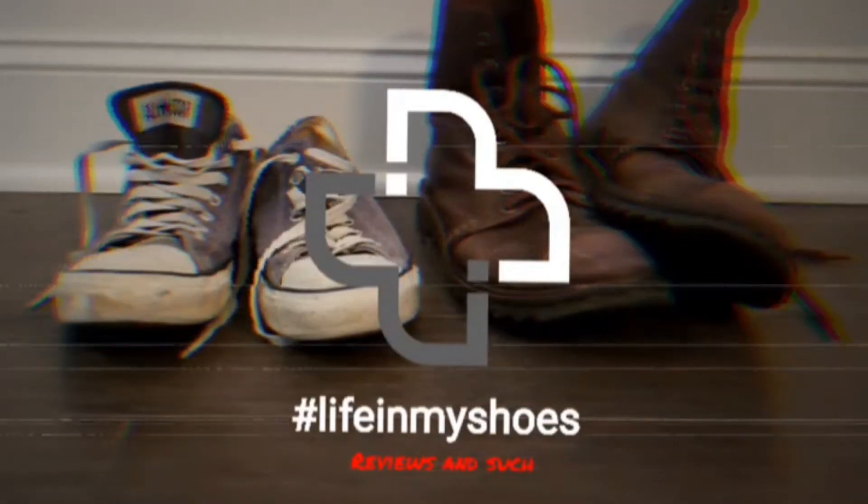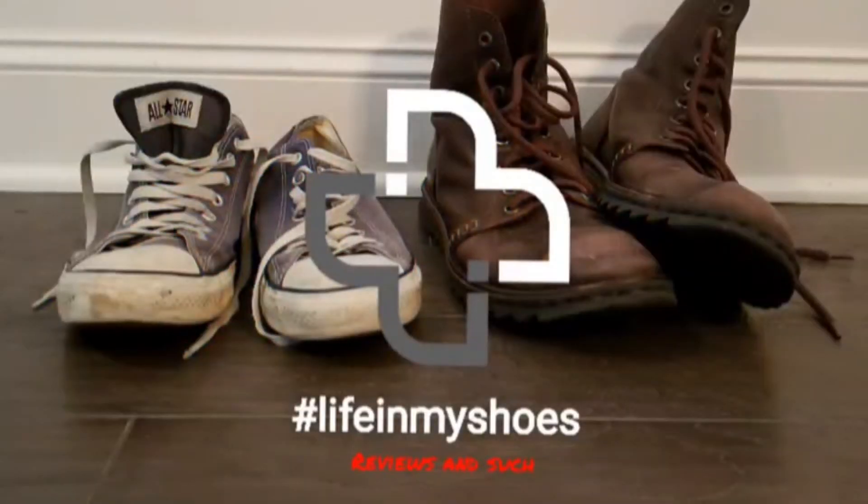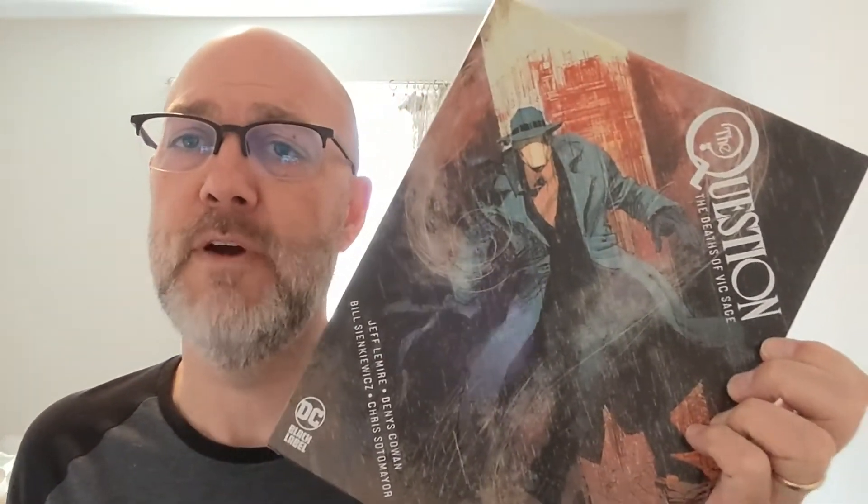I got a question, and this is the answer. Welcome back to Life in My Shoes Reviews and Such. In this episode, I will be doing a review of the hardcover from DC Black Label, The Question: The Deaths of Vic Sage.